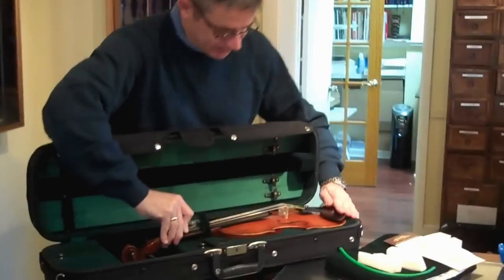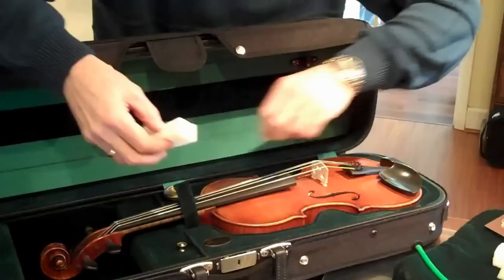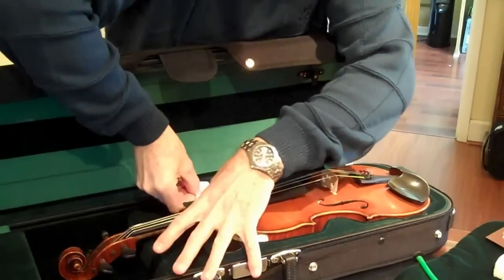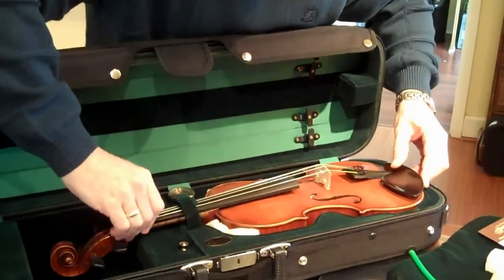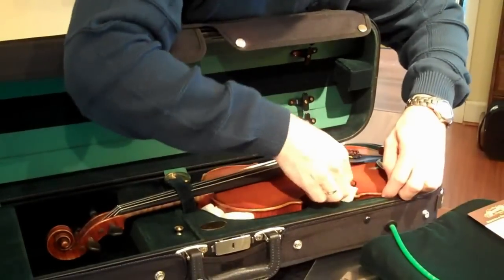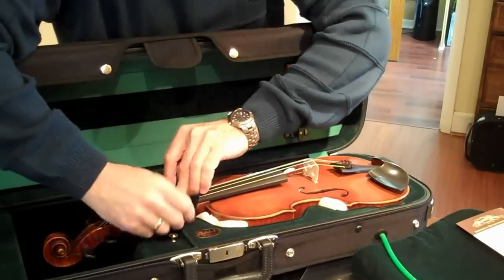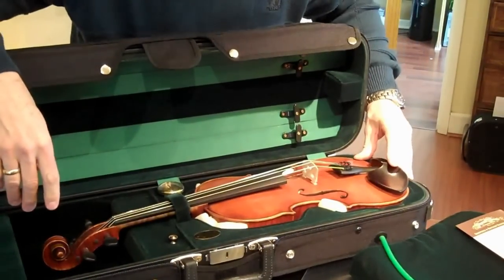Put your violin in there and you'll notice that it's a little bit loose, so we're going to put a few pieces of foam around the violin just to make sure that it doesn't move around during shipping. Next, make sure that the neck strap is securely fastened or tied down, whichever system you have in your case.